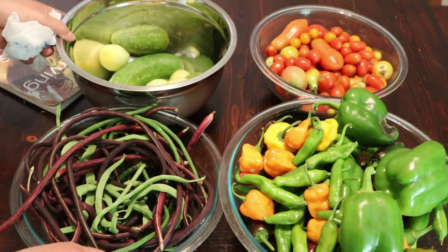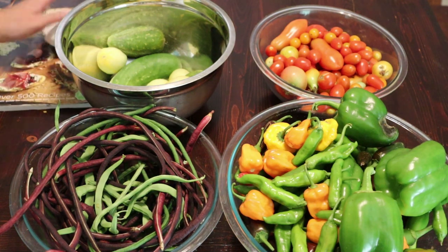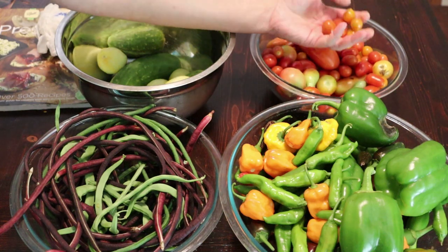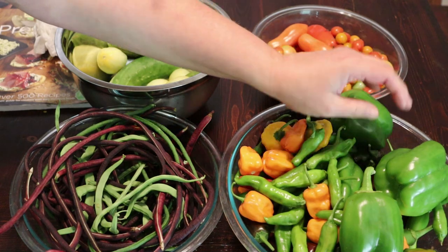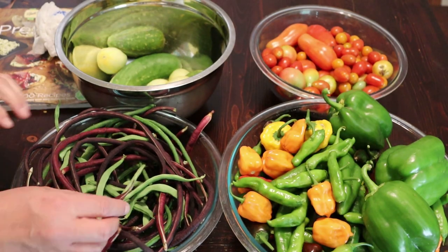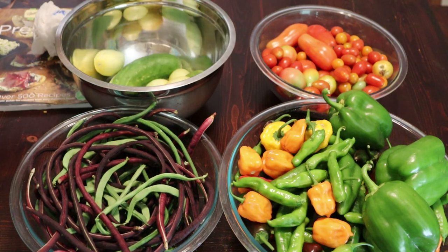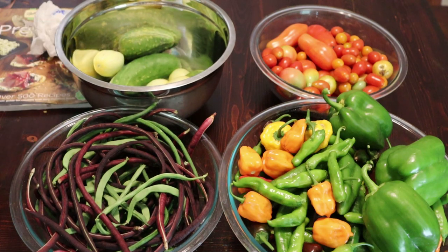Here's what we've got. A lot of these tomatoes aren't ready, so I think I'm going to give them another day. We've just been eating these as we go. These peppers, though, are looking good. And these green beans — I'm pretty sure we'll have enough. If we keep going on the cucumbers, I might get enough to make another batch of pickle relish.